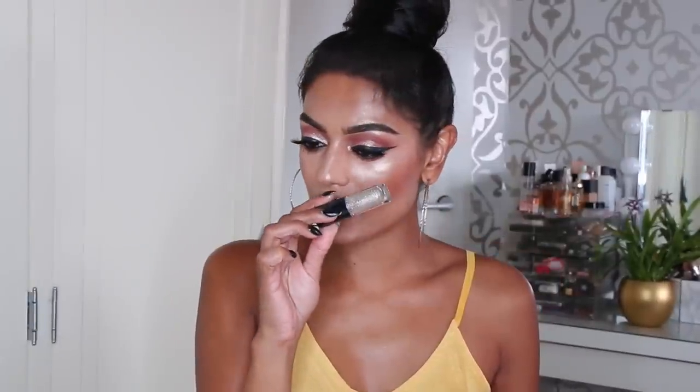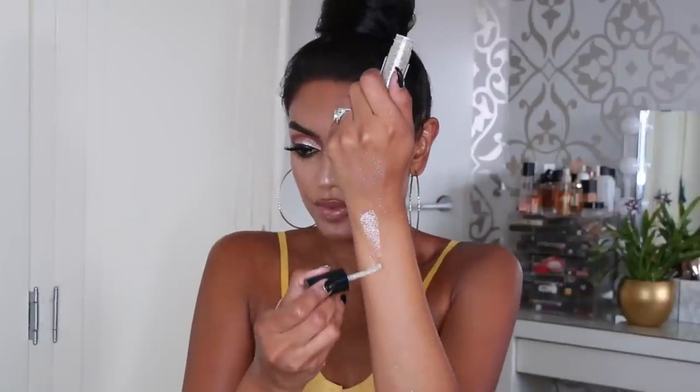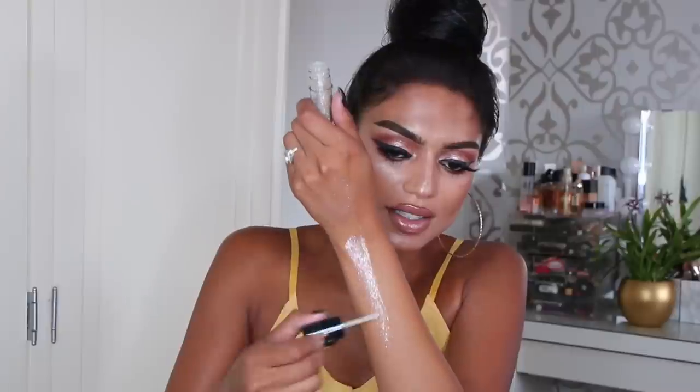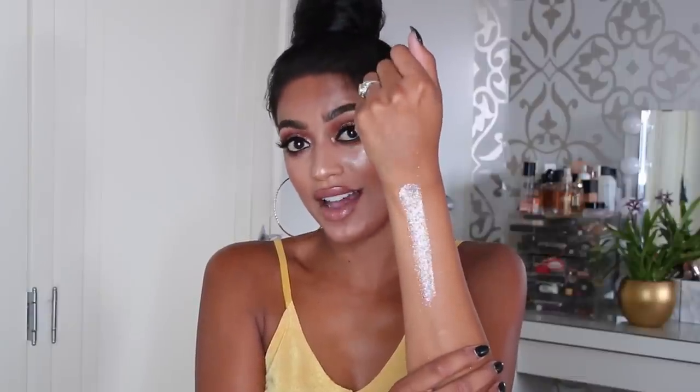Then we have another one that looks very glittery — the glitters inside look bigger than, let's say, the first one, Every Day Is Sunshine. Can you see that this one has a lot bigger glitters in it? This shade is called Not Afraid To Sparkle — so bring it on! This is like a disco glitter and it has every color in it, but again not as pigmented as the first two, and that's because of the bigger glitters.